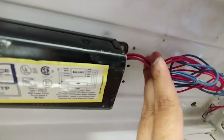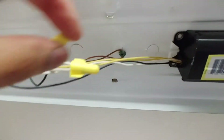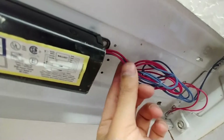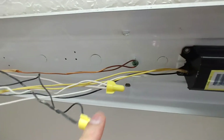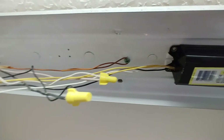Cut all four wires - of course after cutting the power to your tube light, not before. Then you're going to connect the yellow wires to the white wire, which is the neutral, and all the other wires to the black wire on this side. It's as simple as that - it will bypass the ballast.